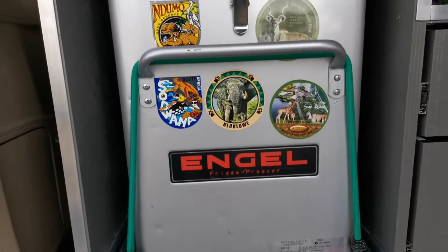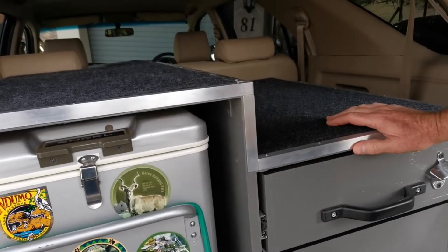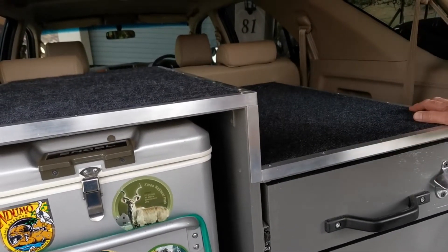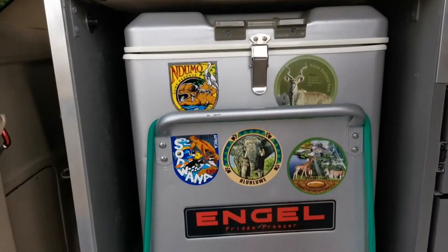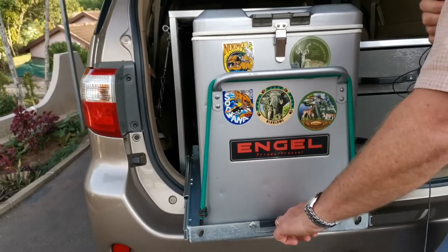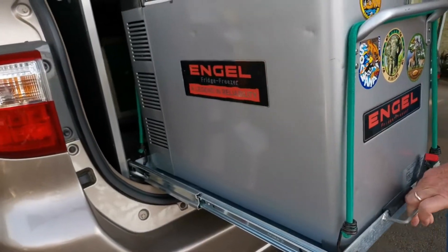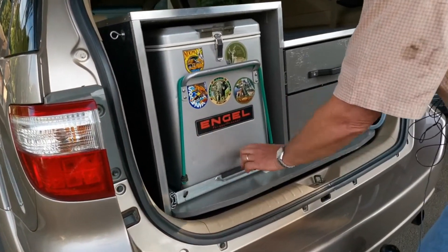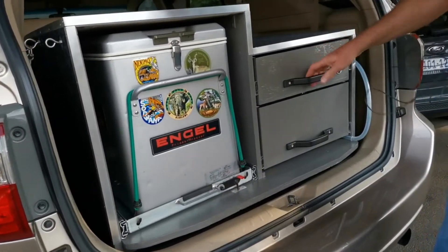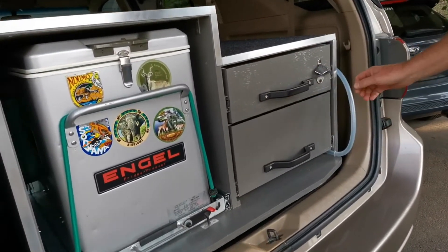I've made it a split level because I normally put my tent on there — easy to get out — but we could also make it level and have more drawers. It really depends on what you want. The fridge and all the drawers are all on sliders. The drawers are also on the sliders, both of them.